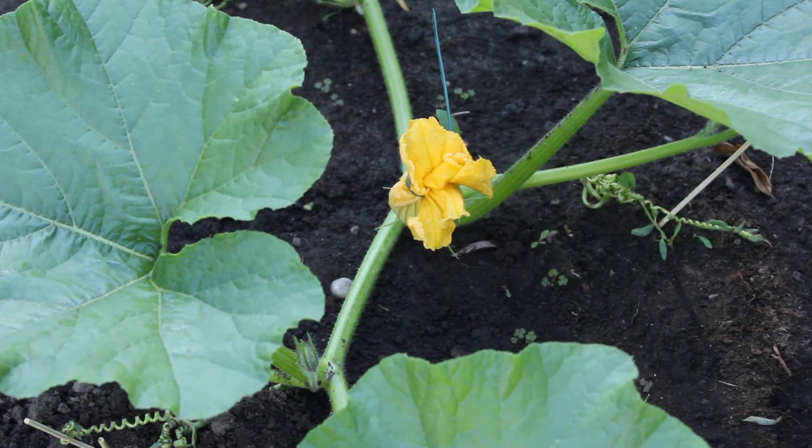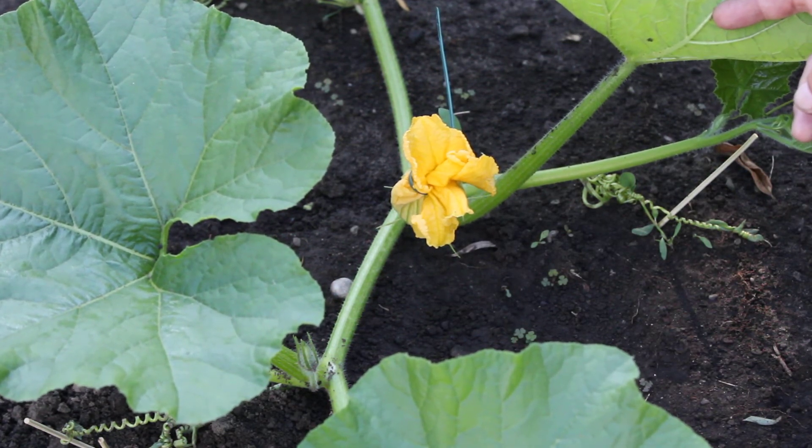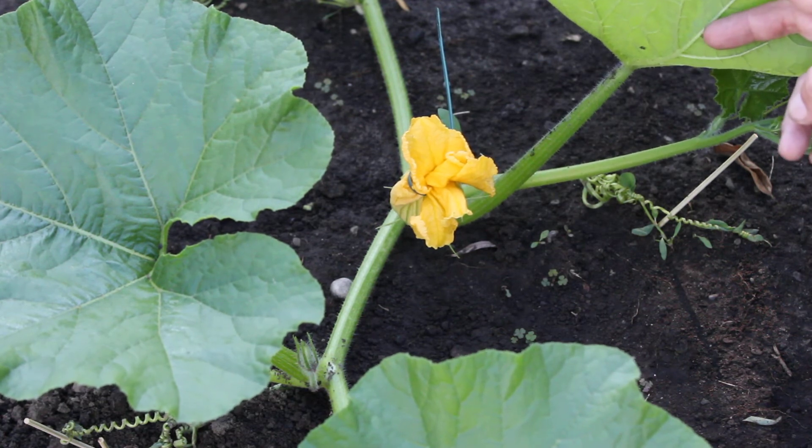And now hopefully in about three or four days, maybe five days, that pumpkin underneath the flower should start growing.